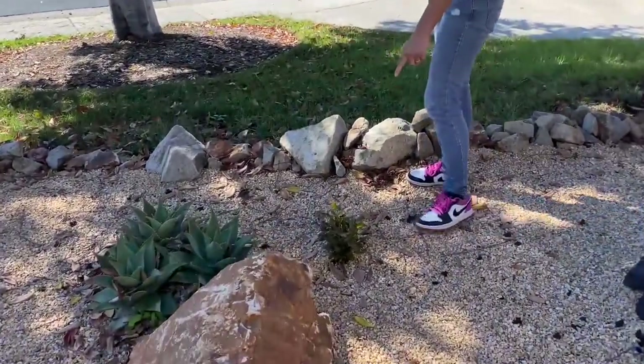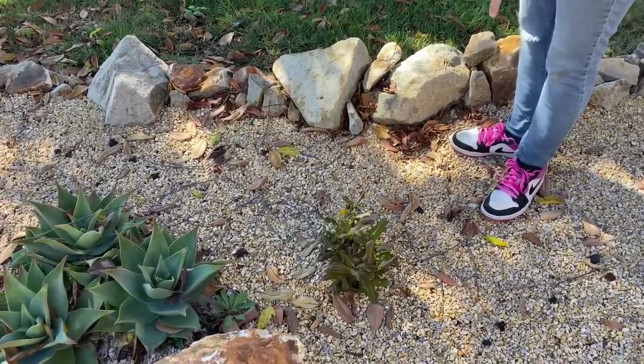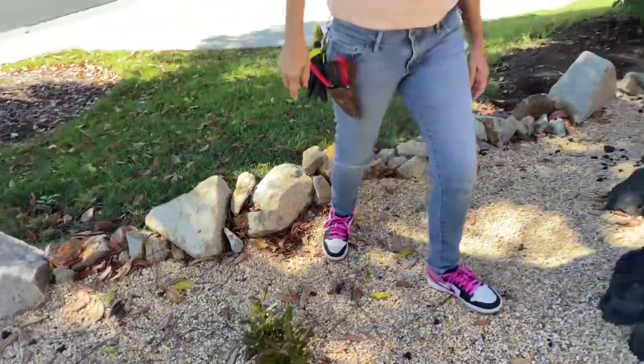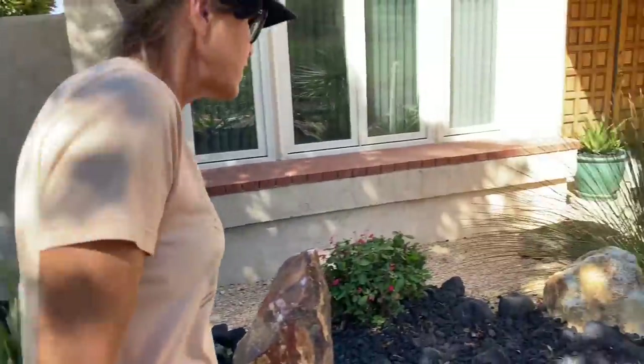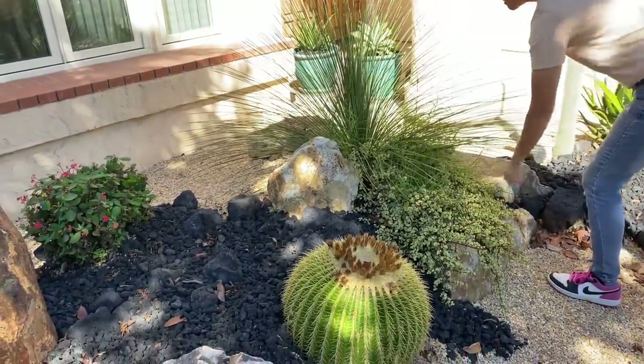Here we have a baby Cupaneopsis carrotwood tree — that needs to go stat. Everything in this island looks good. We've got more of the crabgrass that we're going to have to excavate. That's a pain in the butt.